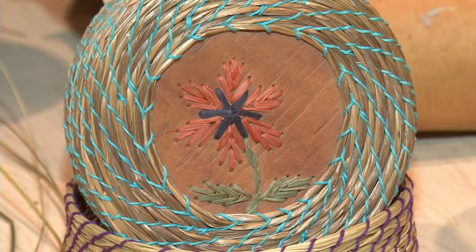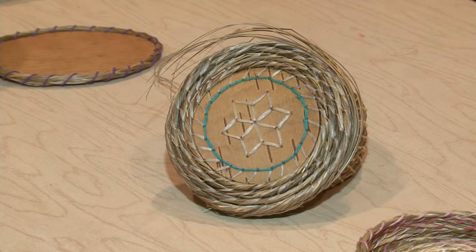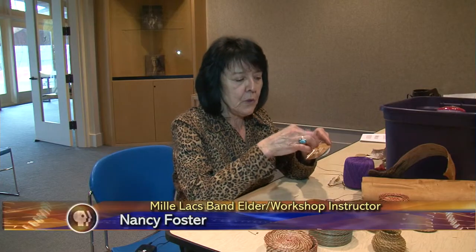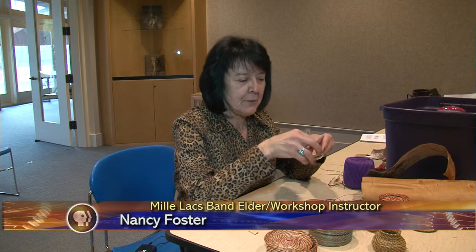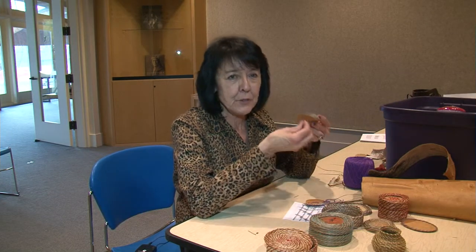The birch bark lid is made in similar fashion to the bottom. After tracing the pattern on the lid, participants can create a design using inner basswood bark or porcupine quills. The quills must soak in water before use, and they are still not easy to work with — you poke holes for the star, then poke one end through the bark, use tweezers, poke the other end through, and pull it.